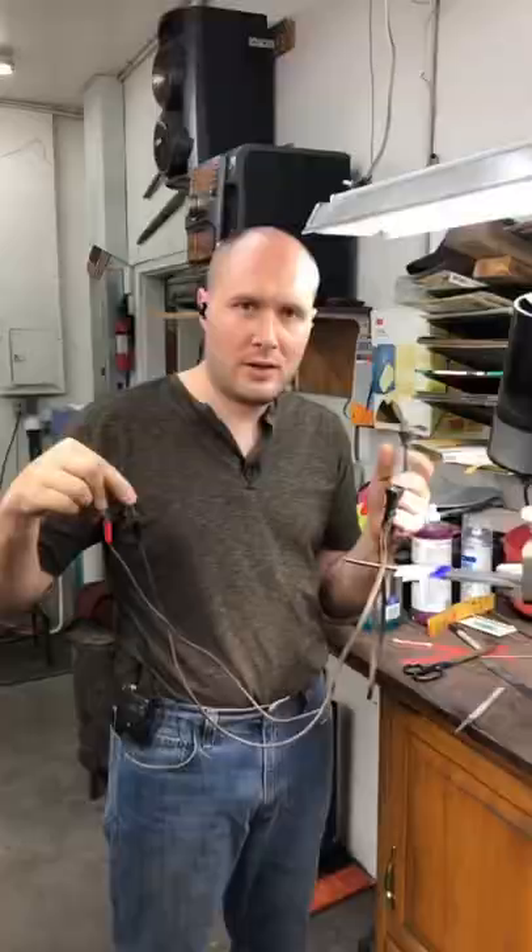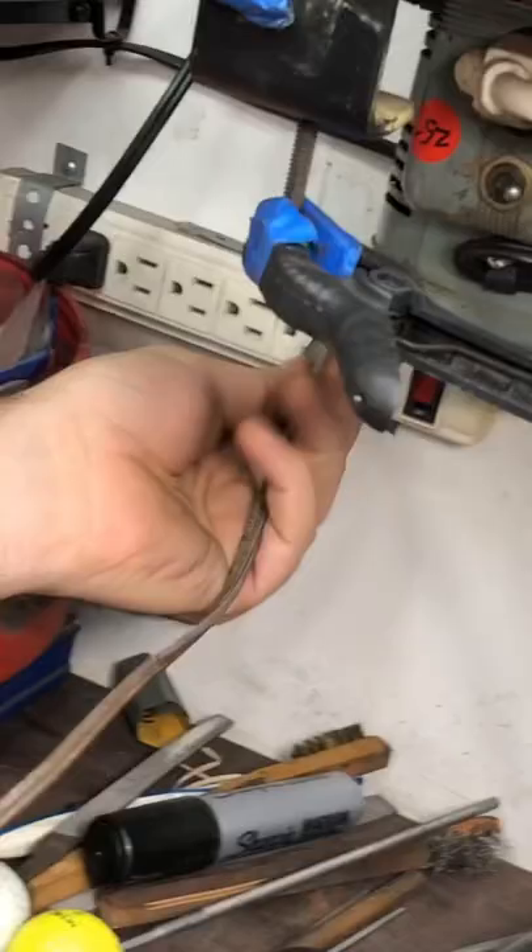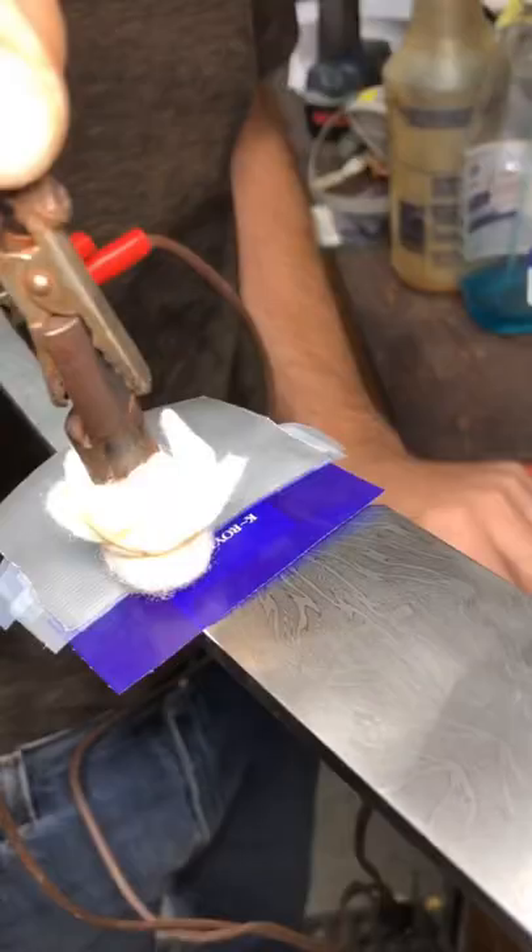I've got my wire set up with a bridge rectifier. Add electrolyte to the electrode. Clamp. Clamp.